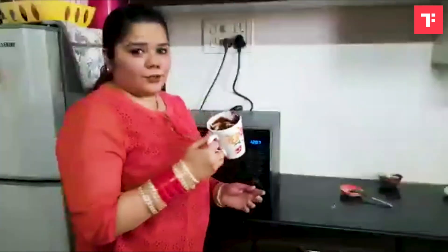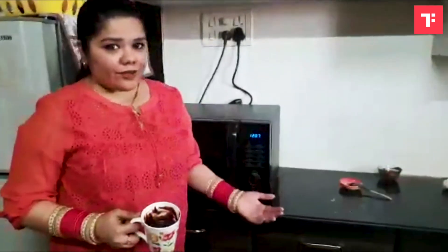Our Nutella mug cake is ready to go inside the microwave for about one to one and a half minutes. We'll check after one minute how the consistency is, and if required we will put it in for another half a minute.